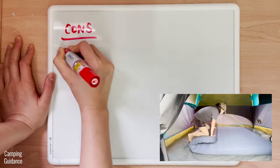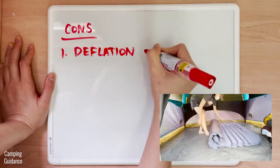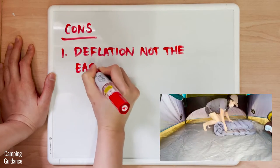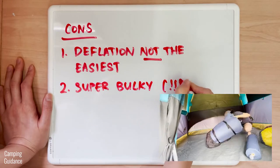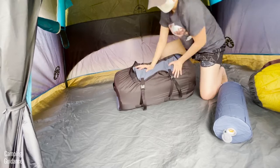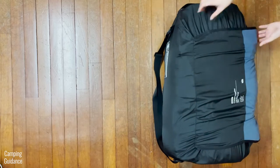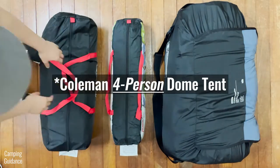For cons, deflation is not quite so easy. For me to deflate the Dreamer Double on my own, it's a mini five-minute workout — it'll be much easier with two people. It's also very, very bulky even after trying to squeeze out as much air as possible. It's my most bulky two-person camping mattress by far. Check out what it looks like beside a packed-up Coleman two-person sundome tent and my packed-up Coleman two-person dome tent — insane.